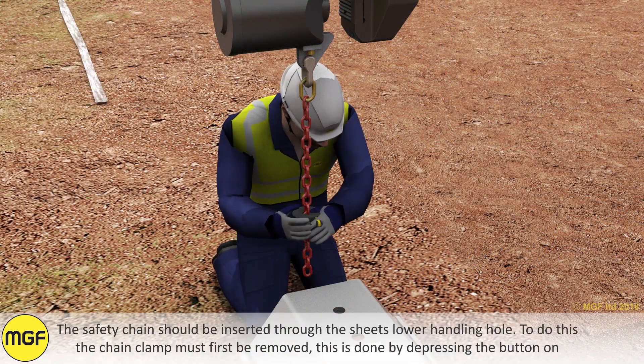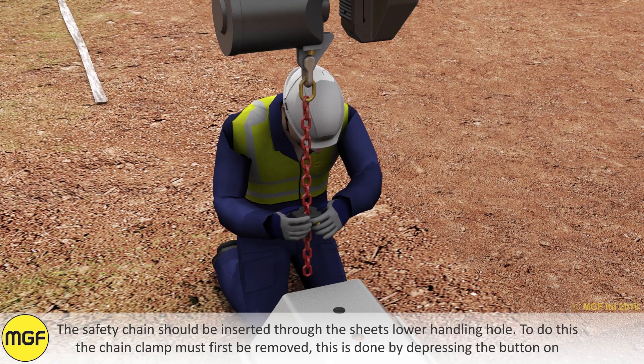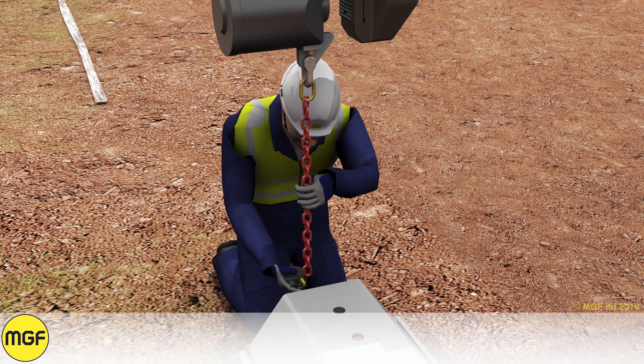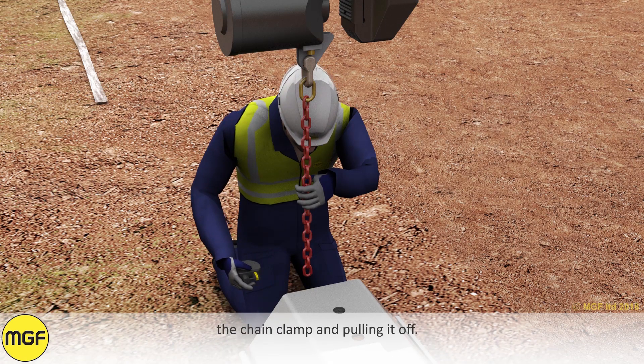The safety chain should be inserted through the sheet's lower handling hole. To do this, the chain clamp must first be removed. This is done by depressing the button on the chain clamp and pulling it off.